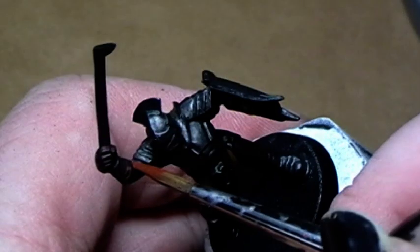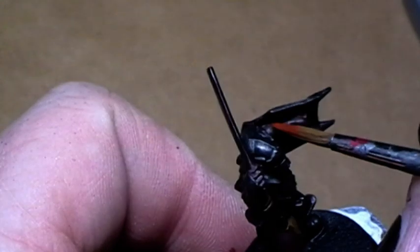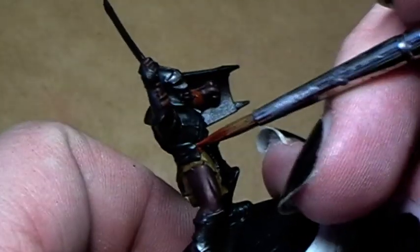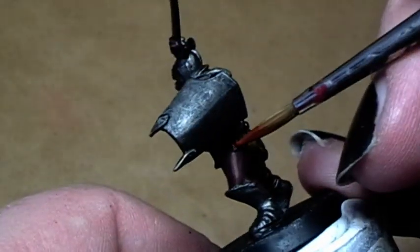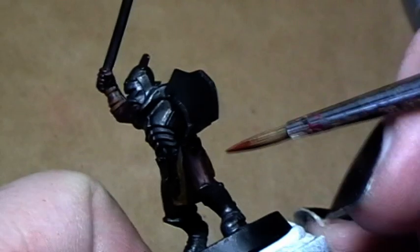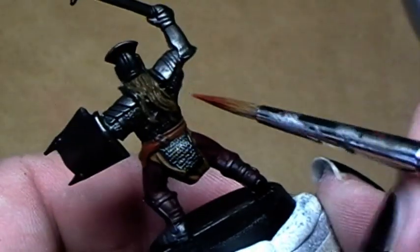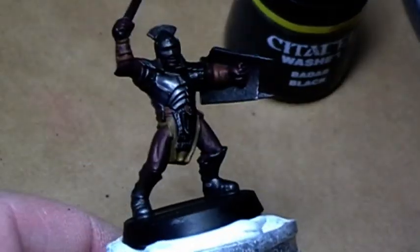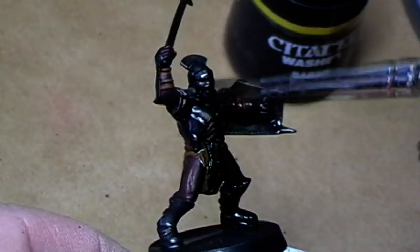The leather wrappings around his arm I paint in bestial brown. Also all the pads are now painted with bestial brown. At this stage I ink the whole model with Badab black.